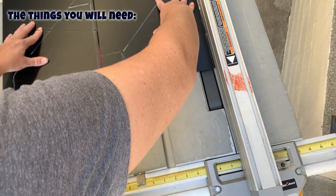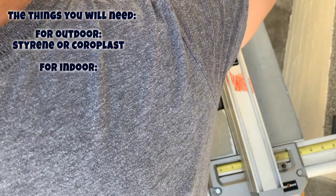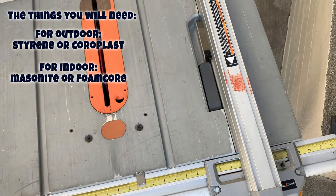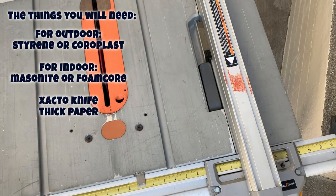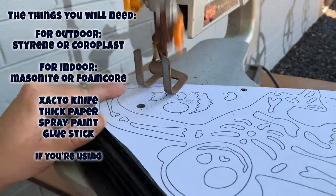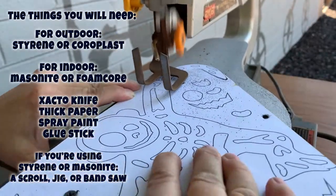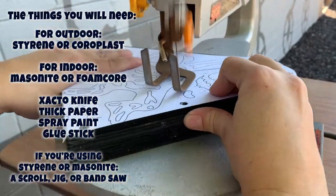The things you will need: either styrene, foam core, masonite, or coroplast depending on what kind of firmness you want and where it's going to be. An exacto knife, thick paper, and spray paint. And if you're using styrene or masonite you'll need a scroll saw, a jigsaw, or a band saw to cut them out.